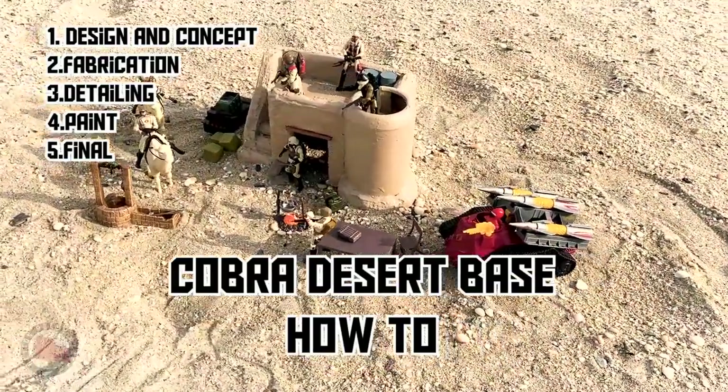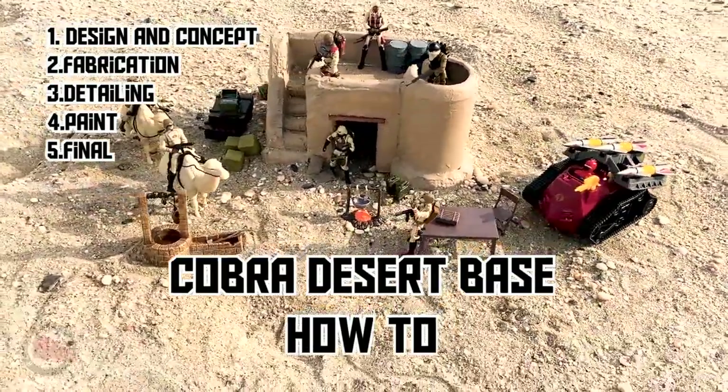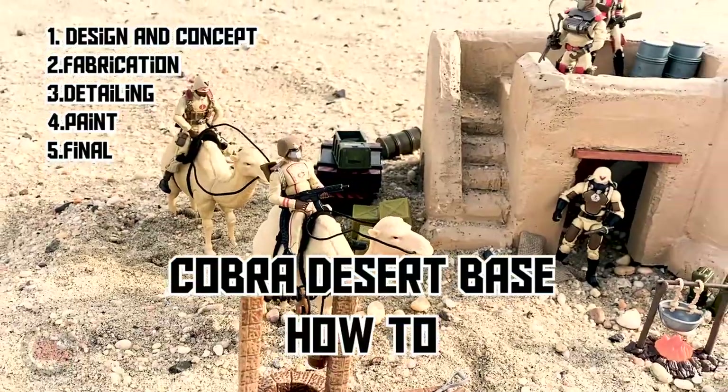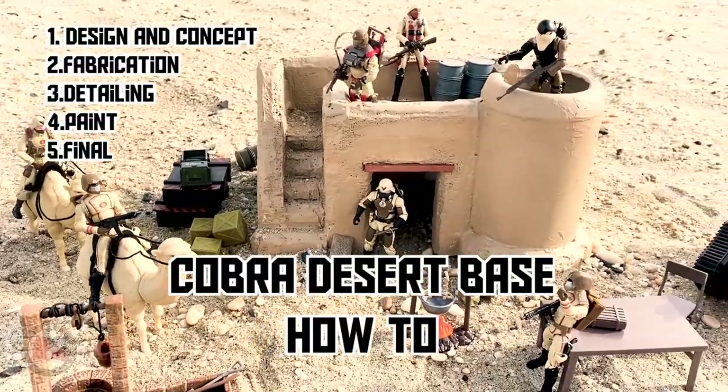In this video we're going to go over creating a Cobra desert base. We're going to design and concept the base, go over the fabrication, the detailing, adding some paint, and then look at the final result.